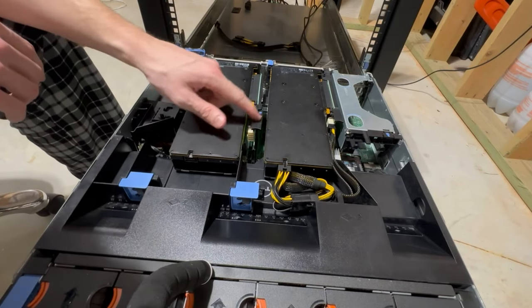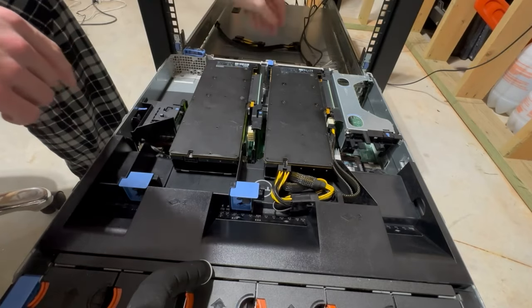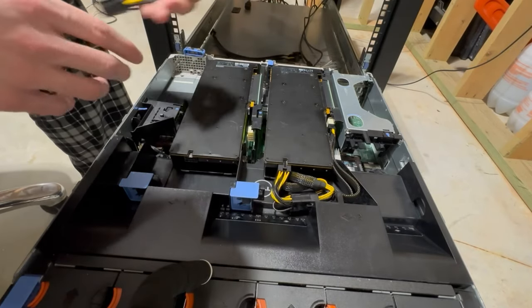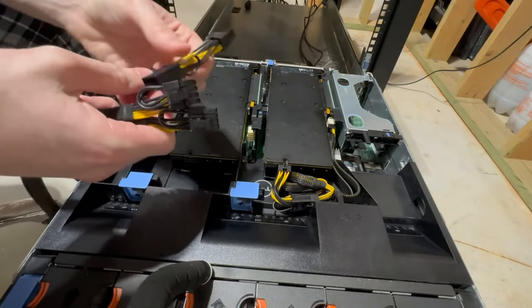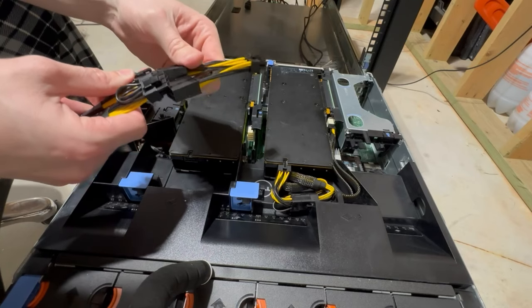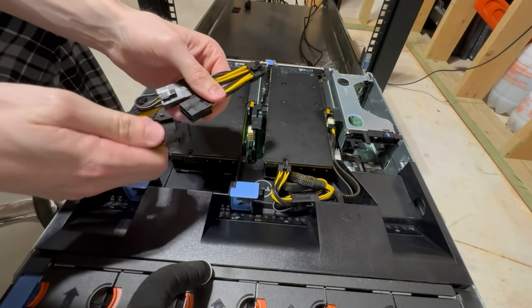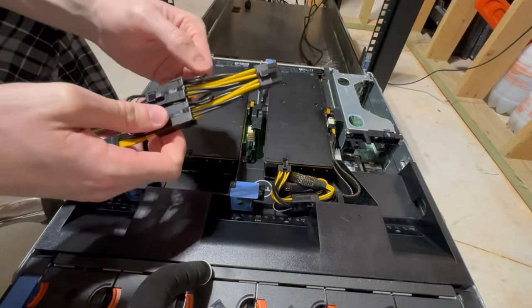Leave the retention clips unclipped for now because that gives us more flexibility when putting the cabling together. Clip the 6+2 pin male and 8-pin female connectors together — those are locked in place.